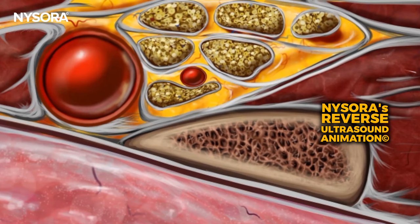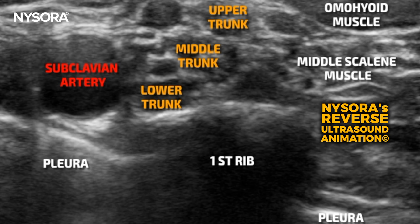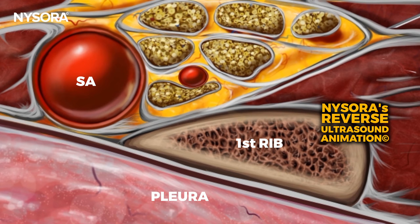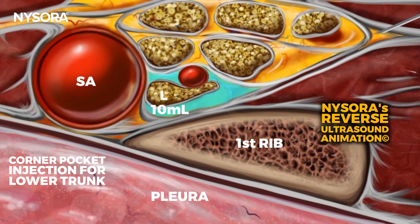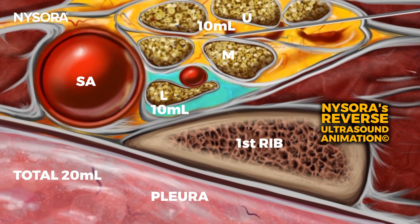We will now review a reverse ultrasound anatomy animation that showcases the ultrasound image taken during the brachial plexus block at the supraclavicular level. This will transition between the standard and reverse ultrasound anatomy to help users deeply understand and recall the ultrasound anatomy, thereby facilitating faster identification of crucial anatomical structures. The animation also marks the two needle positions and local anesthetic injection sites. The initial injection takes place between the lower trunk — sometimes called the corner pocket injection — administering 10 milliliters of local anesthetic. The needle is then relocated between the middle and upper trunk, or above the upper trunk, for a subsequent 10 milliliter injection. A cumulative injection volume of 20 milliliters typically ensures surgical anesthesia.